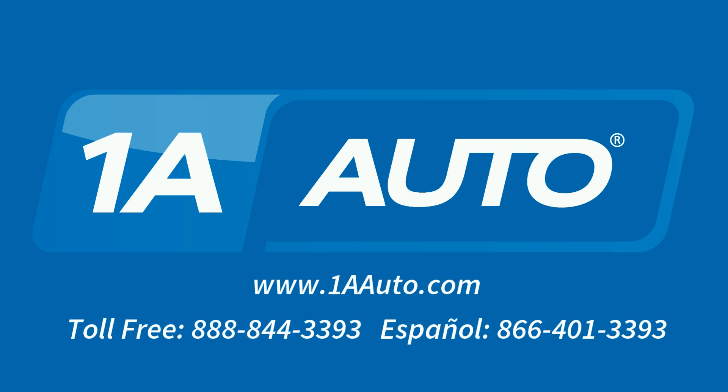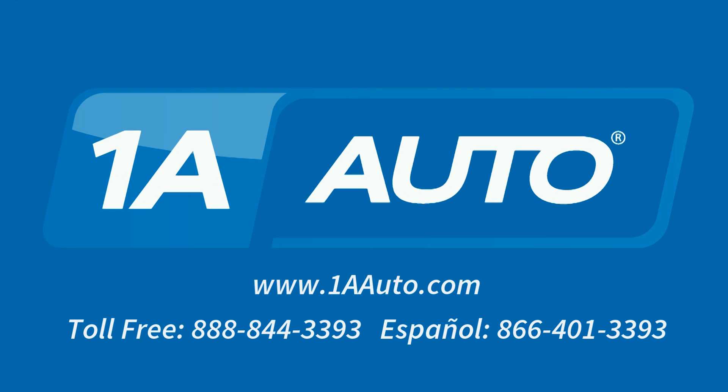Brought to you by 1AAuto.com, your source for quality replacement parts and the best service on the Internet. Hi, I'm Mike from 1A Auto. I hope this how-to video helps you out, and next time you need parts for your vehicle, think of 1AAuto.com. Thanks.